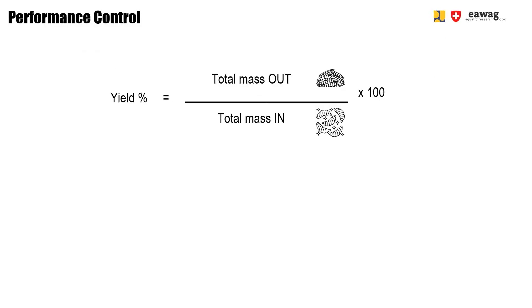In your Excel sheet, you can then calculate the yield, which is the total mass out divided by the total mass in, times 100. The yield should be 25 to 35%.